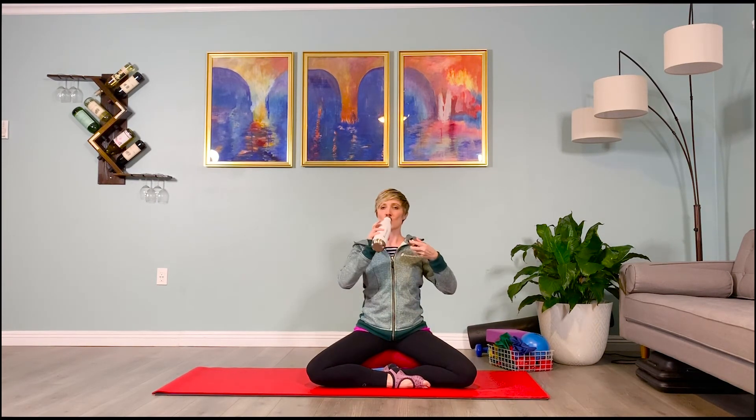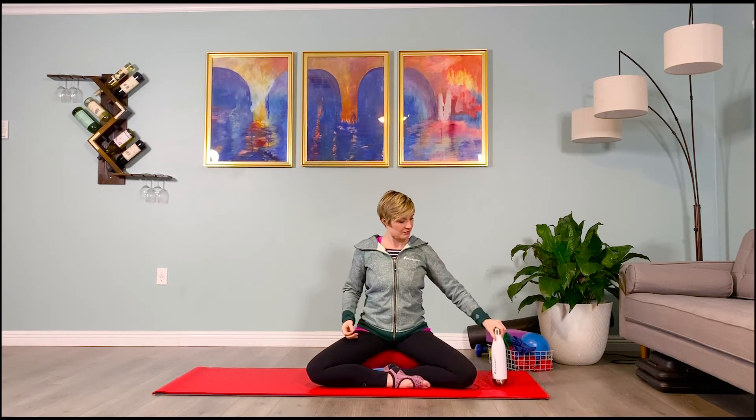Sit up tall on the top of the sits bones, pull your navel in, close your eyes, find that clock a little higher than eye level where your eyes would be if open. Shoulders plugged down — imagine my hands on your shoulder blades — puff your back ribs towards my hands, engaging your upper back. Here we go, adding an extra second: five-count.